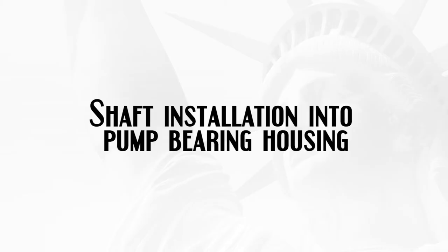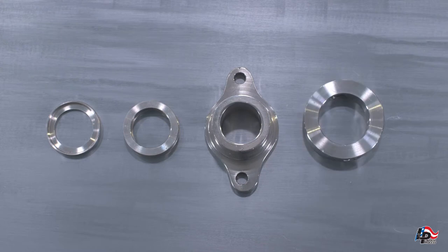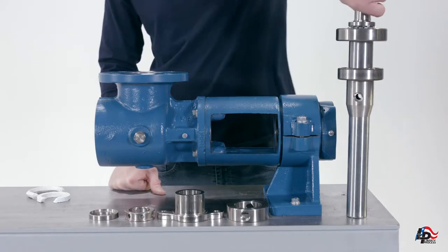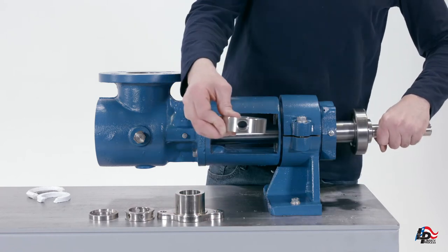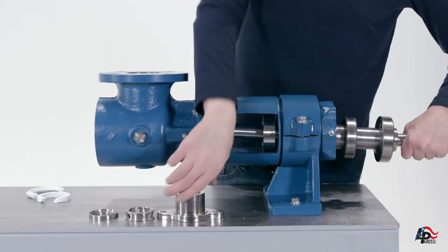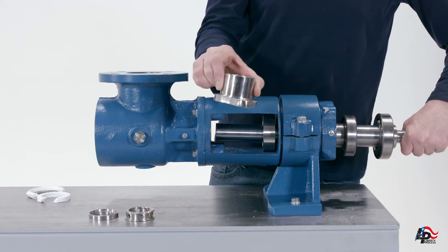Shaft installation into pump bearing housing. Set aside the packing gland, packing gland insert, lantern ring, and collar pin retainer so they are ready to install onto the pump drive shaft. Hold the pump drive shaft by the keyway and start to insert the shaft into the end of the housing. Be careful not to damage the radial shaft seal. Slip the collar pin retainer, packing gland, lantern ring, and packing gland insert in the correct order onto the pump shaft as it emerges from the bearing housing, so that they are on the shaft for later assembly.